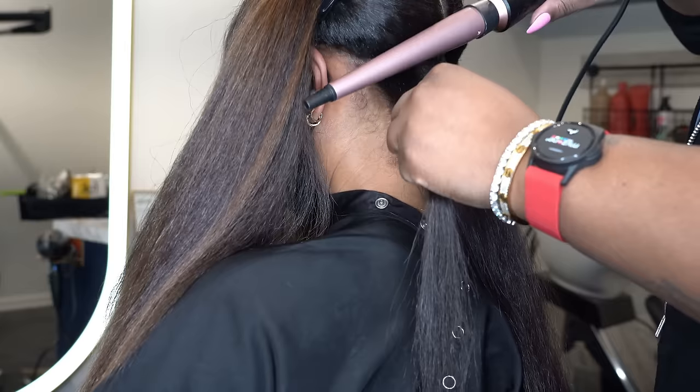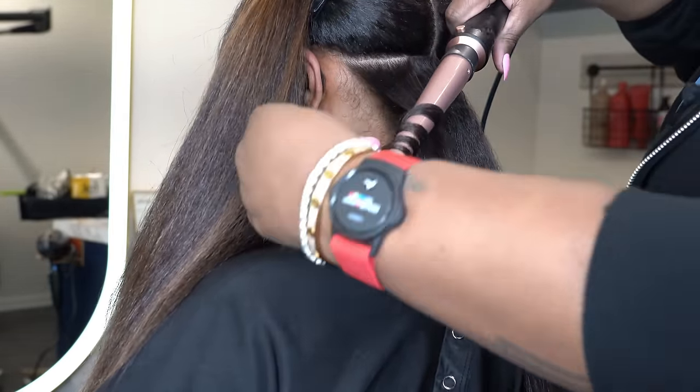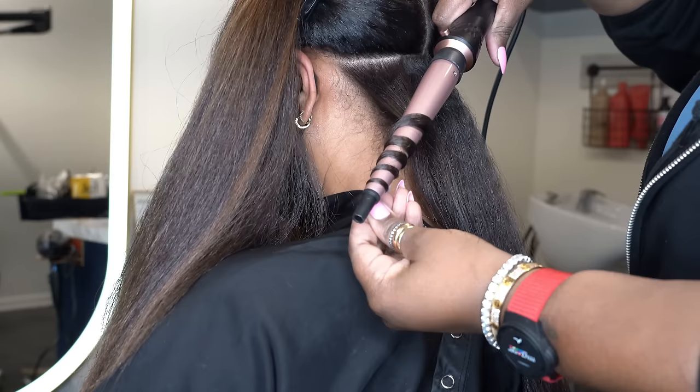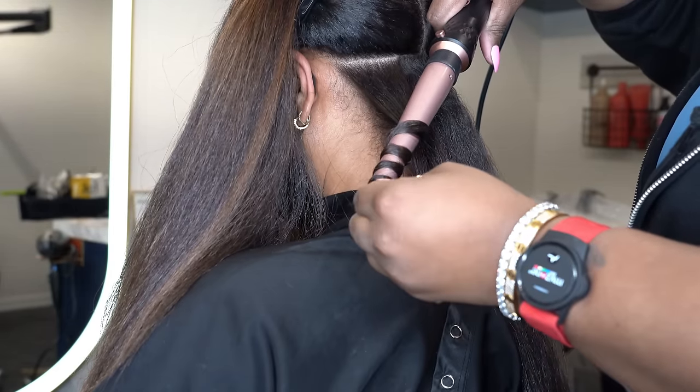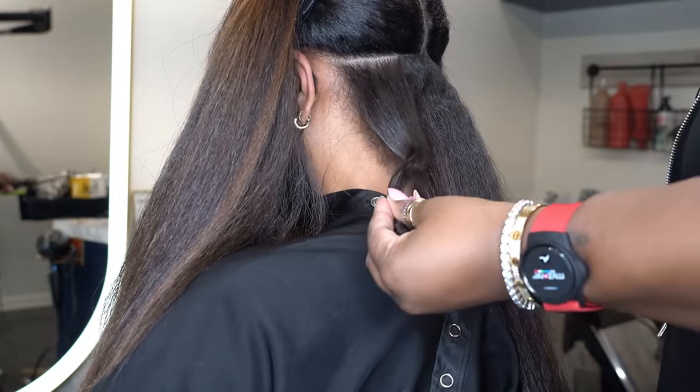This time I shot the trim from a different angle, but I don't think I'm going to do it like that anymore. I like getting to the nitty-gritty when I show you the trim, and I'm pretty sure you do too. Next time we go back to the original way we shoot it.